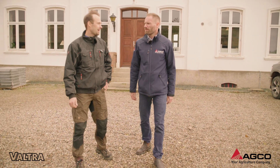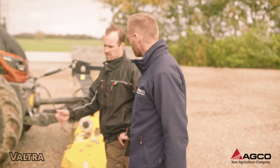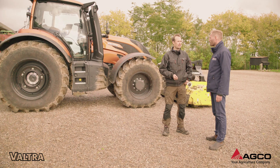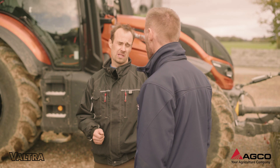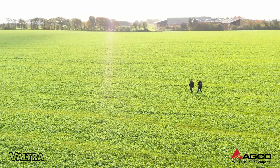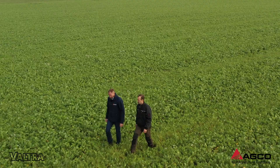I'm a fourth generation farmer here on Studying Gore and the main crops are grain and grass seeds and a bit of rape also. The biggest crop we have is winter wheat. Our soil type is sandy loam and we have about 800 millimeters per year of rain.